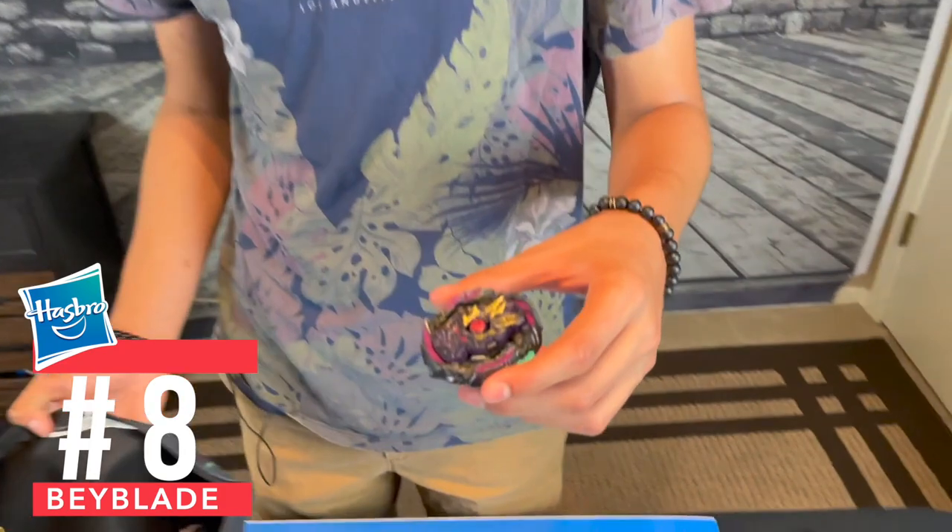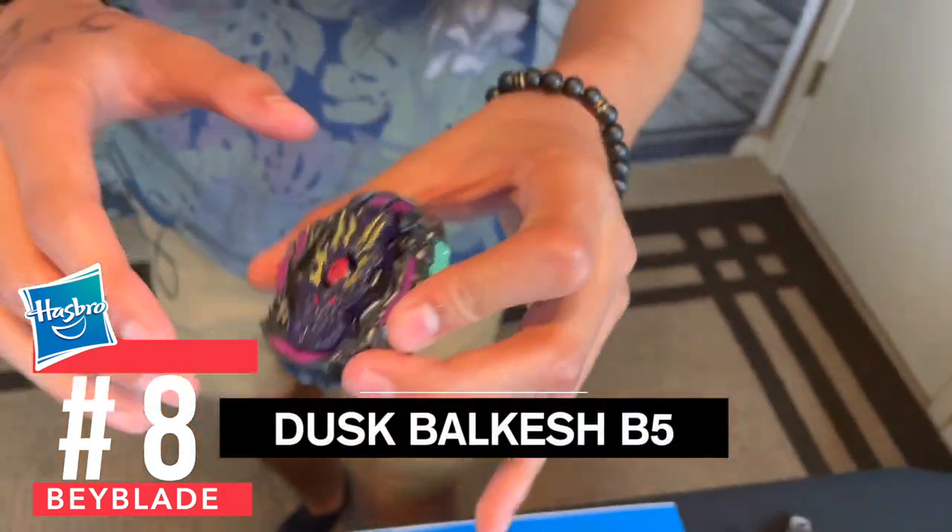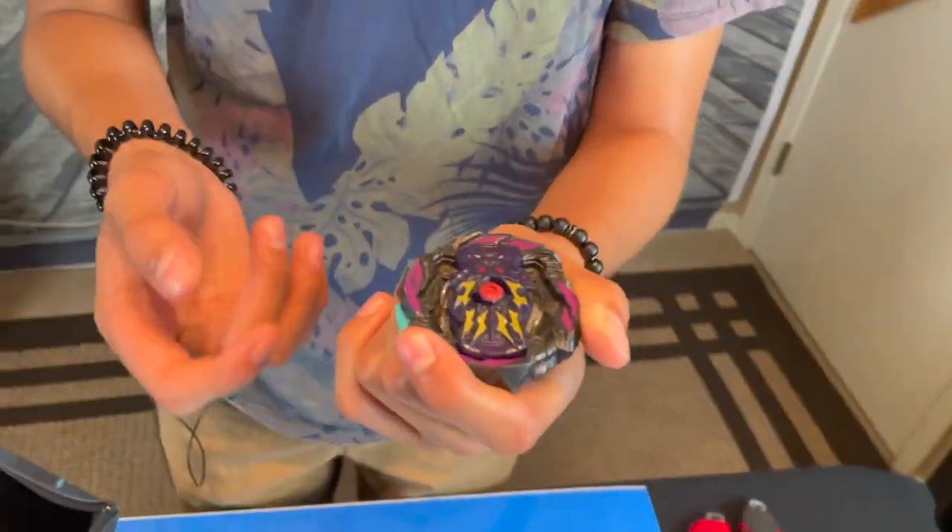We're going on to number eight — we got Dusk Valkesh. Now, this is a Hypersphere. You know how I feel about Hypersphere — I'm not a huge fan compared to the other generations, but Valkesh is one of the best in that generation.